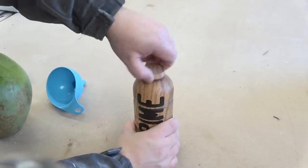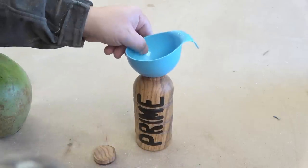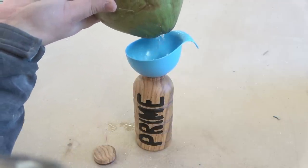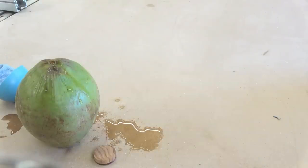And you can see the threaded lid in action. Refreshing.